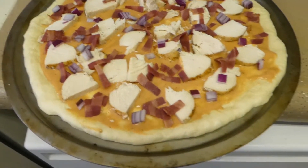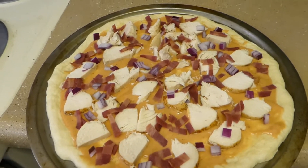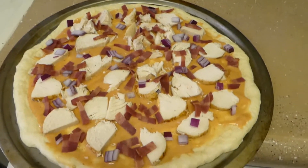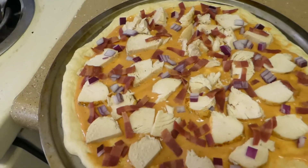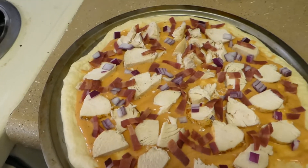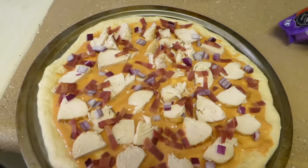Pre-cheese — one thing I want to point out: if you're going to make homemade pizza and it has chicken on it, don't shred your chicken before you put it on the pizza. Reason being, shredded chicken is going to dry out in the oven, especially if you like your toppings on top of the cheese. I'm more of a toppings-under-the-cheese guy, which I'm doing here.